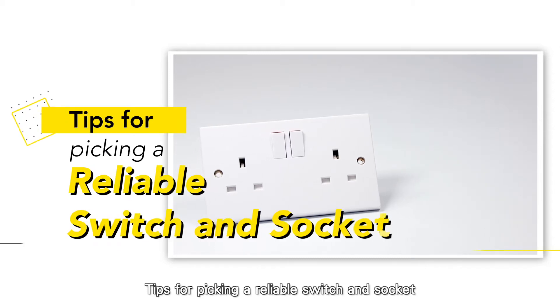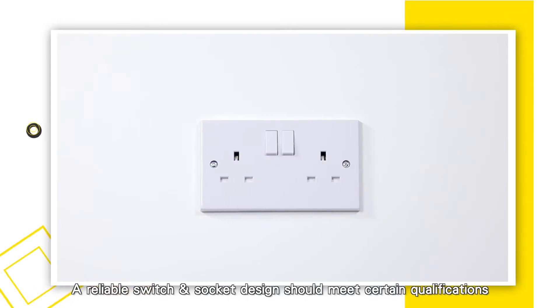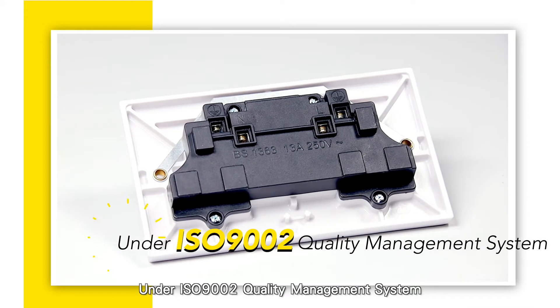Tips for picking a reliable switch and socket. A reliable switch and socket design should meet certain qualifications under ISO 9002 Quality Management System.